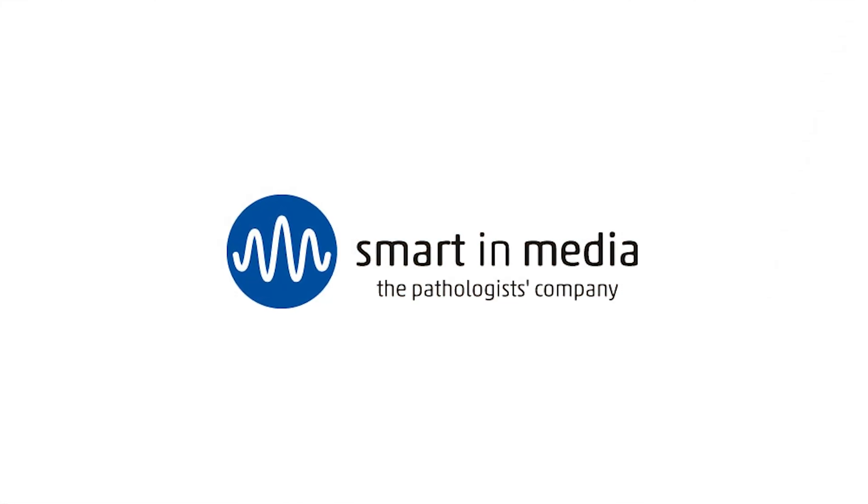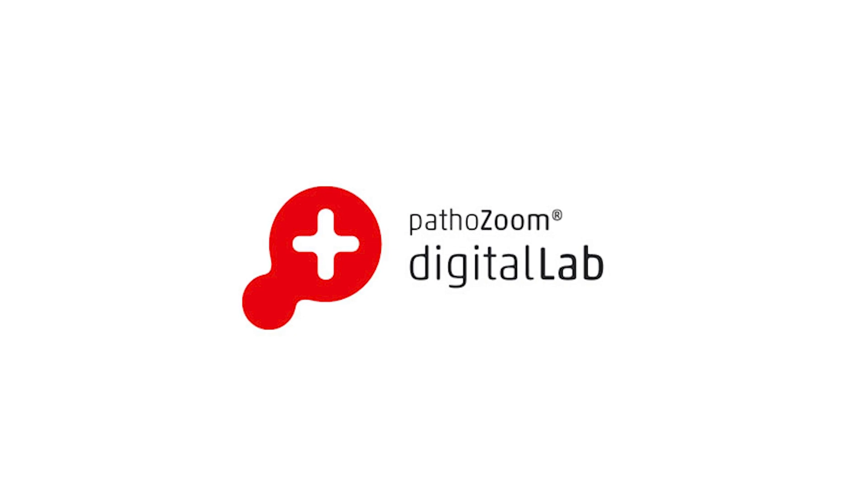I'm so excited that more and more companies are supporting us, and there is a new sponsor in town: Smartin Media, the pathologist company. They sent something that I'm going to be working with and I definitely want to show you — it's PathoZoom. What is PathoZoom? Well, it shows a little bit here on the picture.